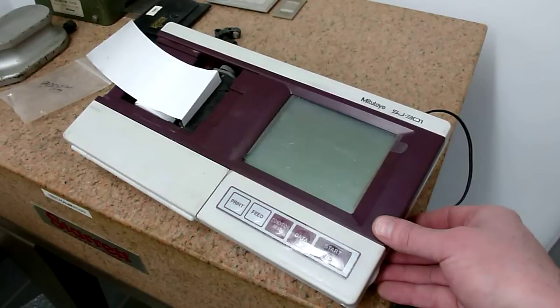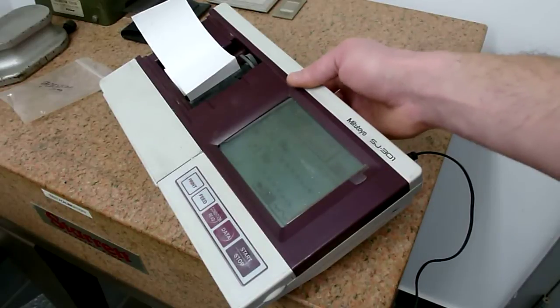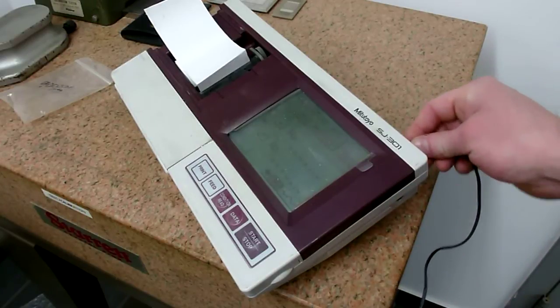We're putting this video together to show that the unit is now fixed, and if you have a similar problem with your profilometer or any problem, we'd be glad to have a look at it for you. We're at www.precision2orx.com. Now you can see the screen's lit up and here we have our power cord plugged in.